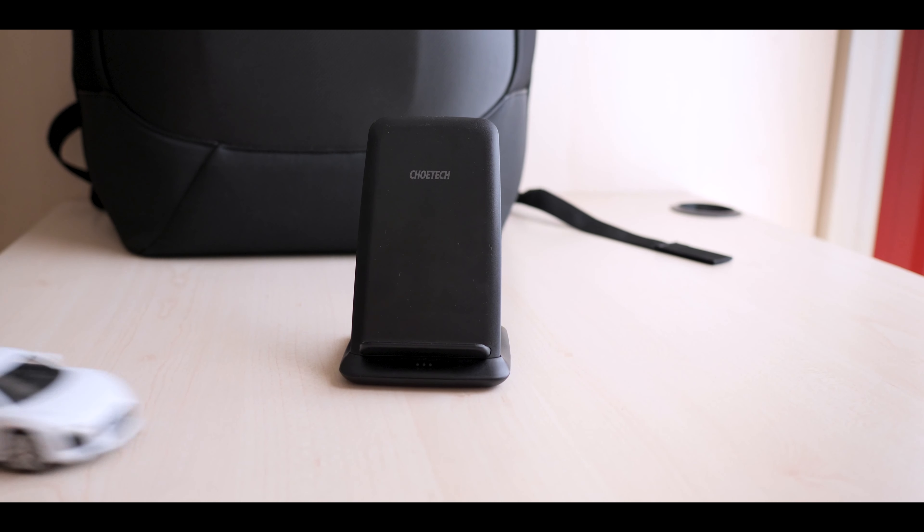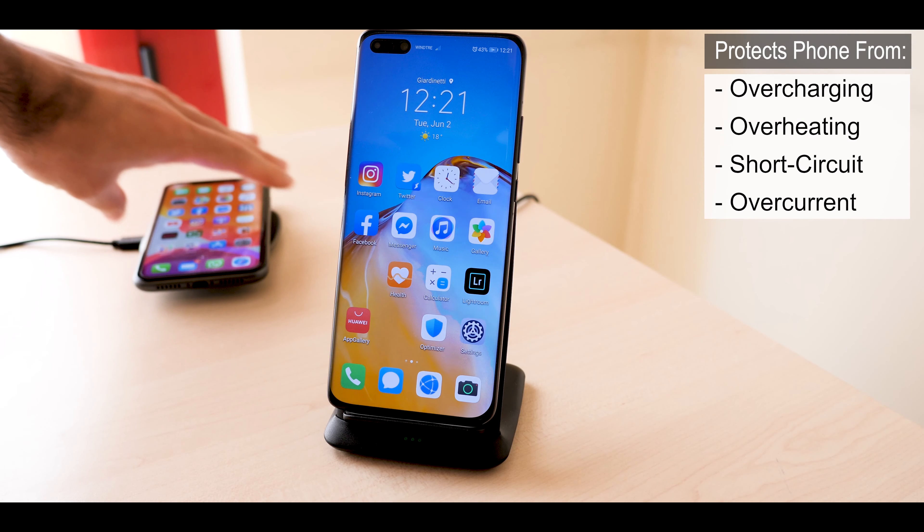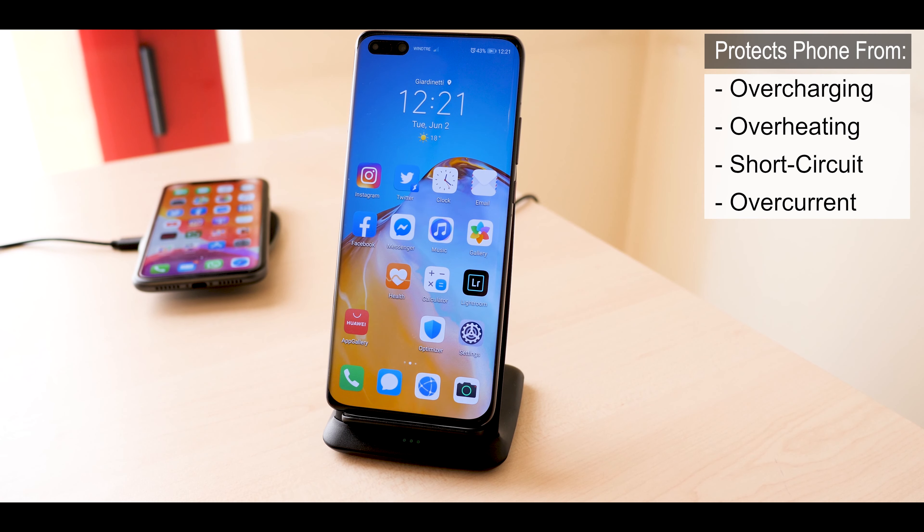As I said right in the beginning, this is a smart charger, it's not just a random charger. It protects your phone from overcharging, from overheating, and it sleeps when you remove the phone from it.